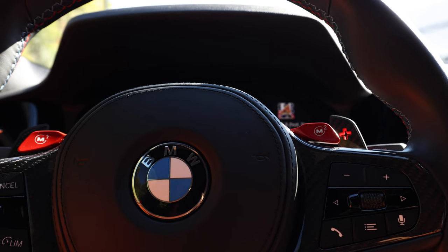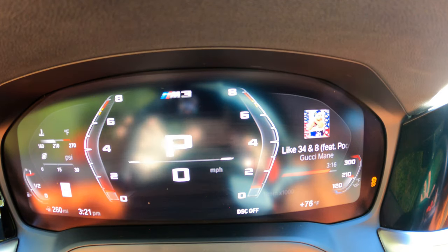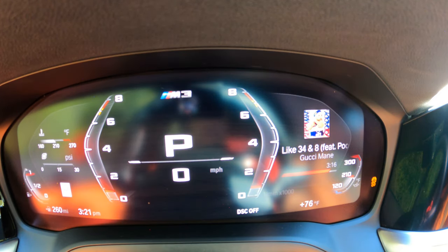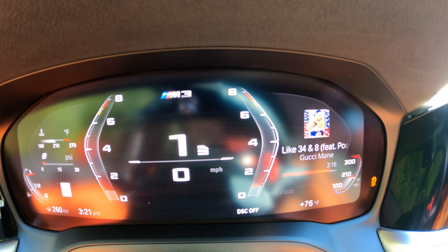I'm going to go ahead and see if I can activate launch control and do one or two launches. On the screen the car is in park. My DSC is still off, putting the car in first gear now. I've got my foot all the way down on the brake and I'm going to see if I can launch the car. Nope — looks like the tires just want to spin. The car does not want to launch in first gear at all.